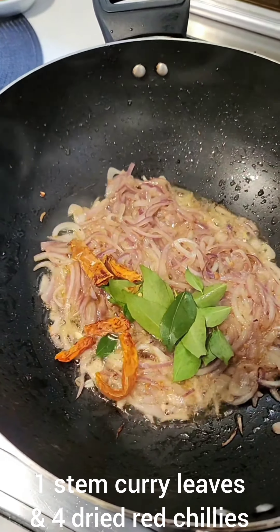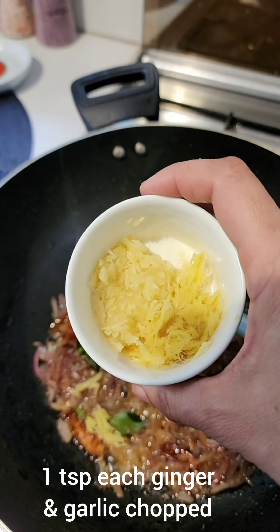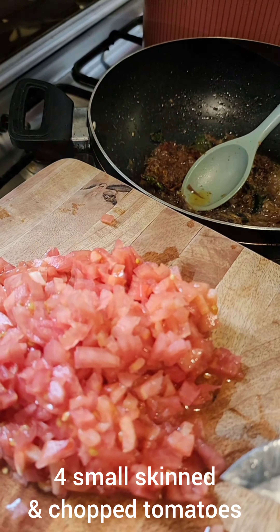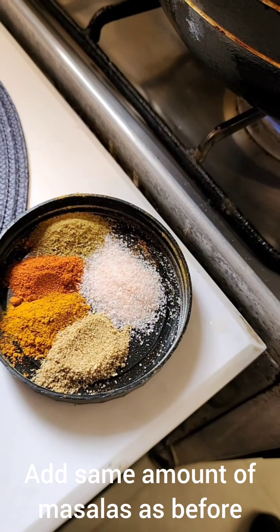500 grams of deveined prawn. I've taken the shells and put them in a pot, and I'm charring this without water or oil. I'm trying to make a stock out of this smoky charred prawn shell. Once this is nicely browned without oil, I'm going to add water, boil it down, and make a stock.